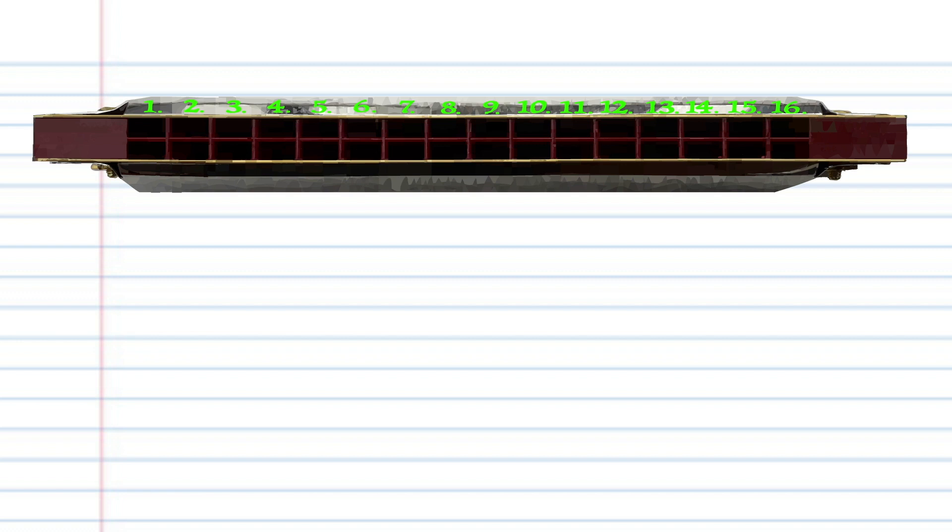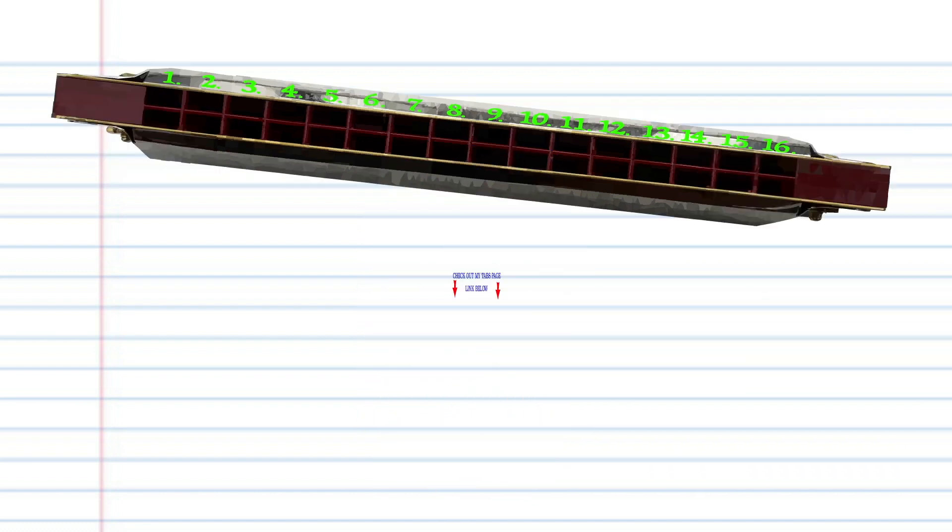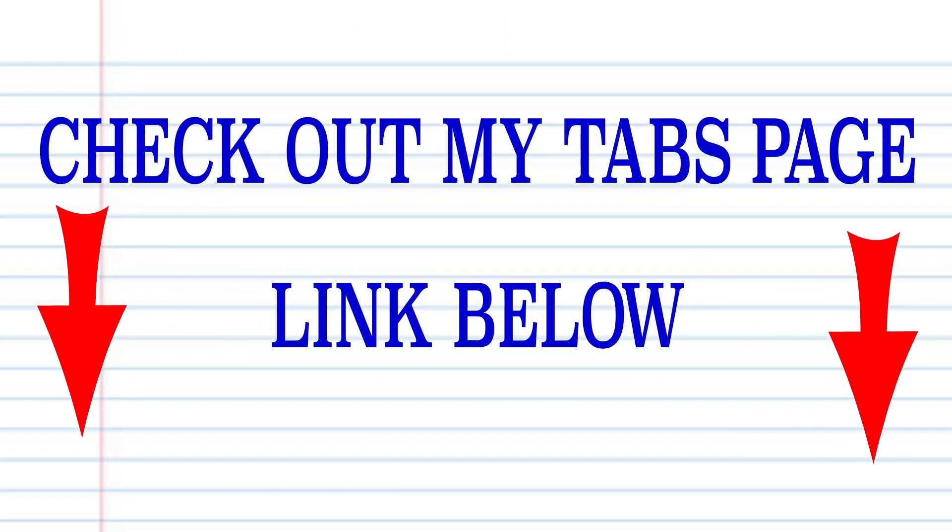Now try putting all the phrases together. And there you have it. And remember, if you're the sort of person who prefers learning the harmonica using tabs, then check out my tabs page. There's a link in the description below. And until next time, stay tuned.